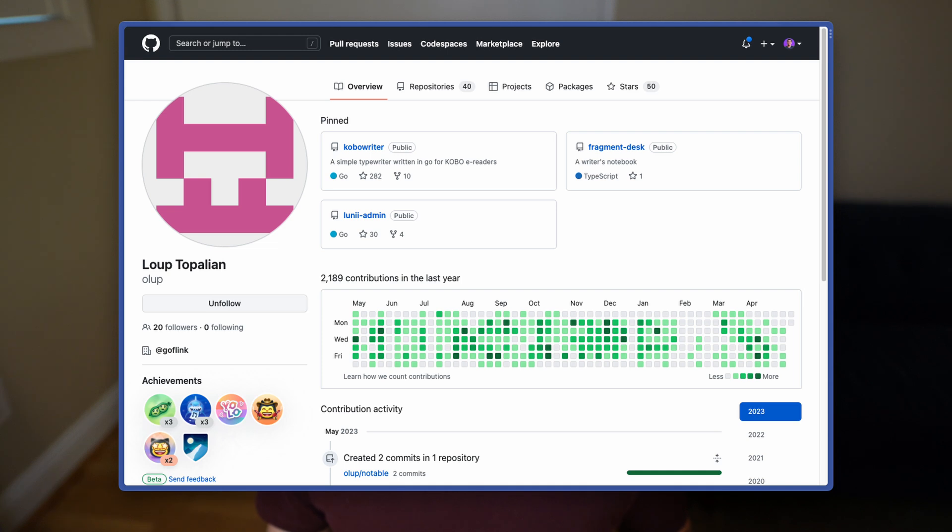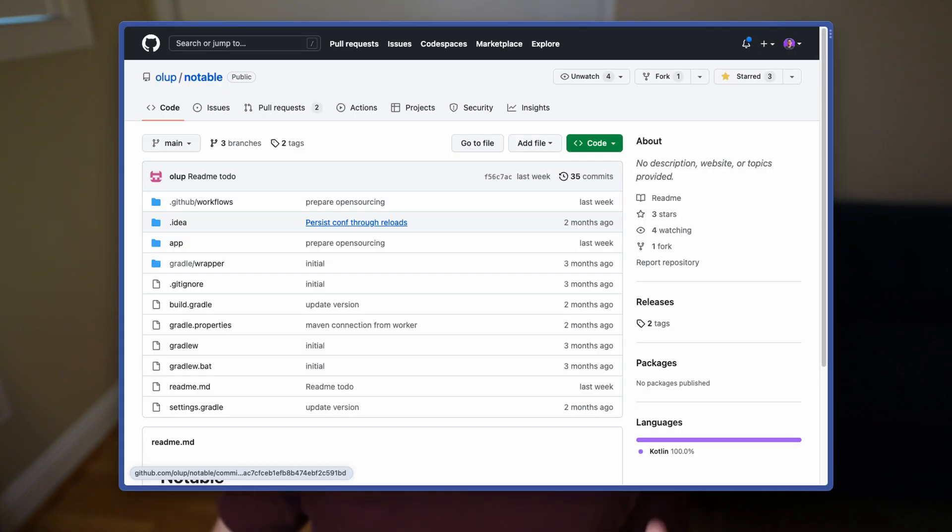One more thing before I dig into Notable — this is a relatively young app, still in testing, with plenty to add, refine, and clean up. A big thank you to Olop who wrote the app and recently open sourced it on GitHub. So if there's something you wish it did and you have some programming skills, you can go add a PR to help improve it. It's also a great way to learn about the Books SDK and Android development in general.